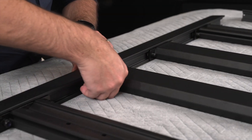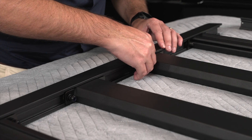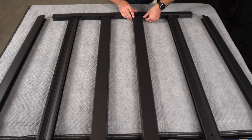Join the slats to the slat clamping plates using the M8 washers and nuts — only finger tight at this point to allow for later adjustment. As a reminder, we are assembling the Aero Deck platform upside down and the accessory slots should face the ground.